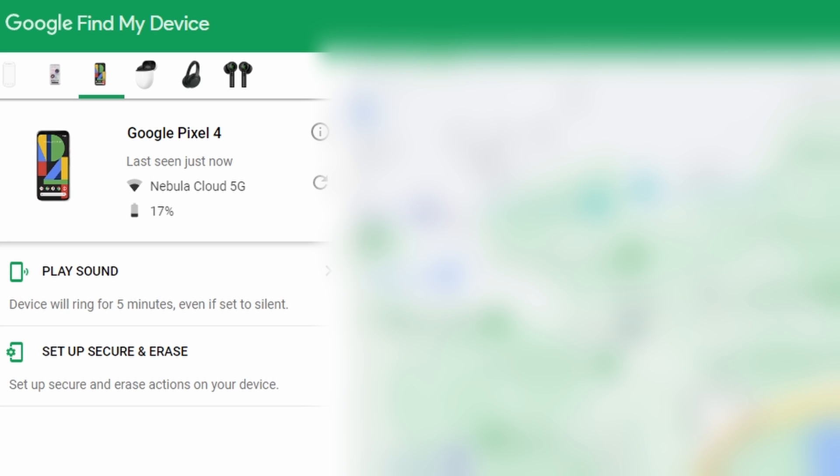On your computer's web browser, go to google.com/android/find to locate your device. Navigate to the lower left corner and click Erase Device. You will be prompted to sign in using your Google account for confirmation. Once you log in, press Erase Device to initiate the process. After it is complete, your device will be unlocked.